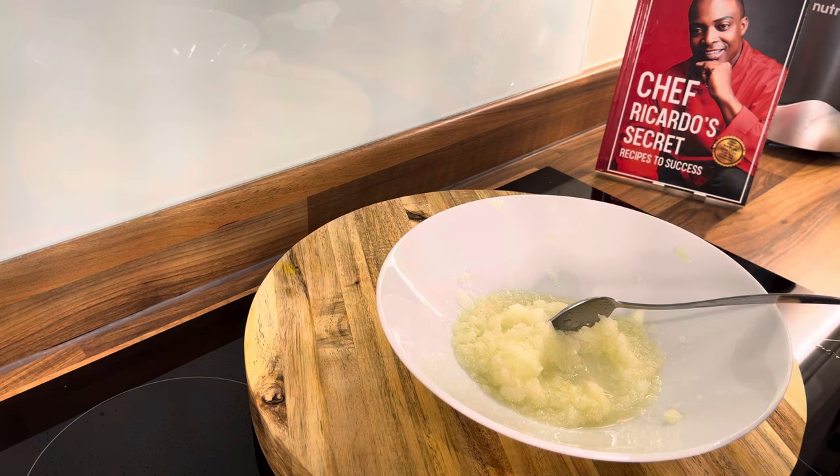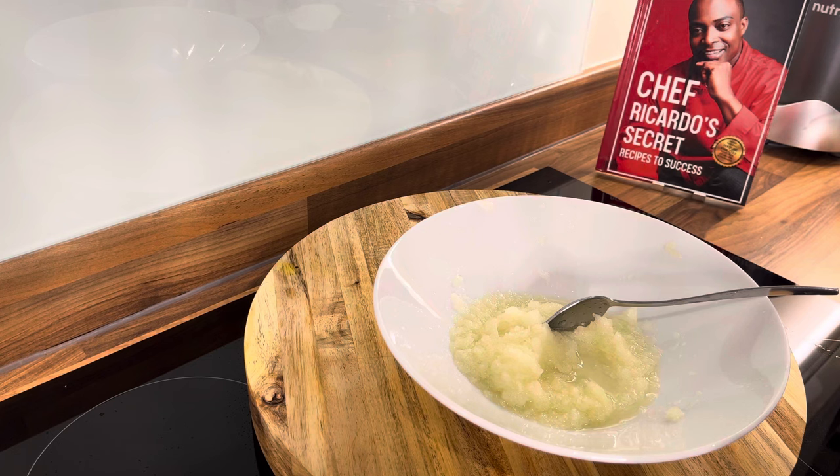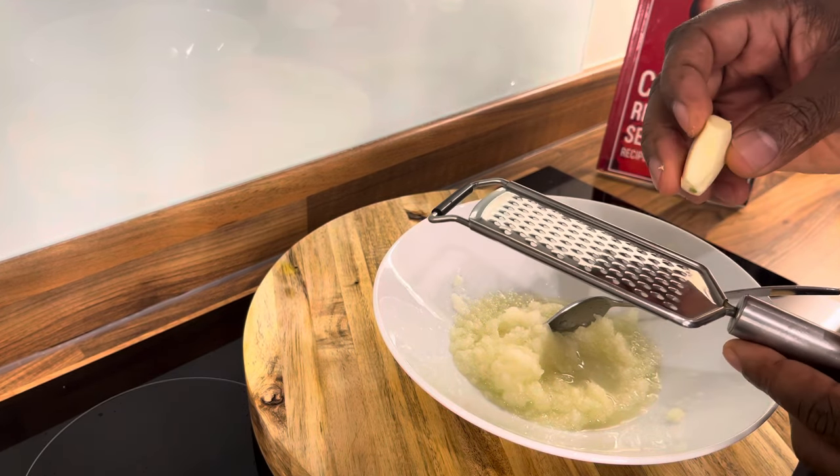Let's get some garlic — some fresh garlic right here. We're going to get about three cloves of garlic because garlic is very active in this recipe. So we're going to simply grate the garlic.